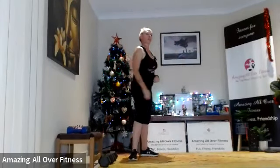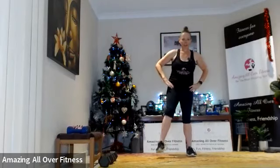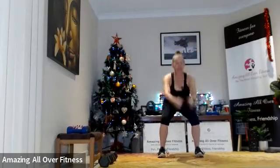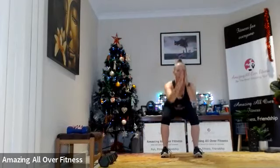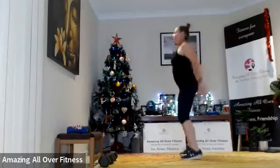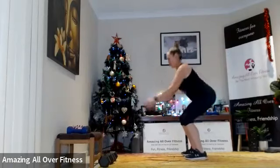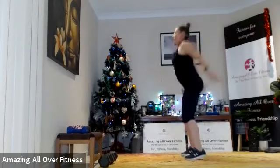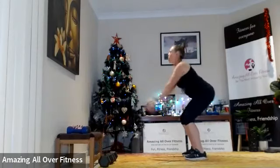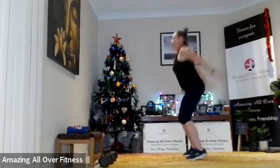So now we're going to the squat jump — 40 seconds this time. Starting with hands out the front, pull it back, let's go! Bring it nice and low. Good — nearly there. Well done!